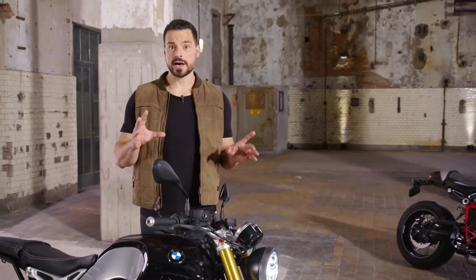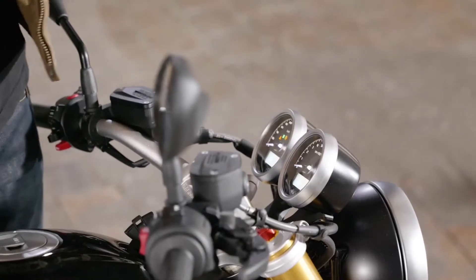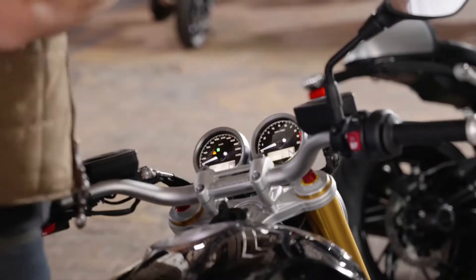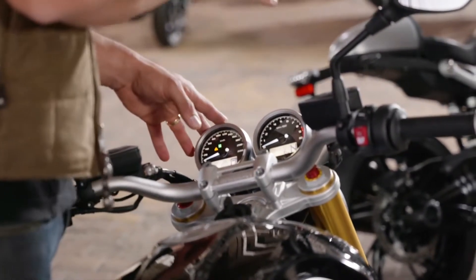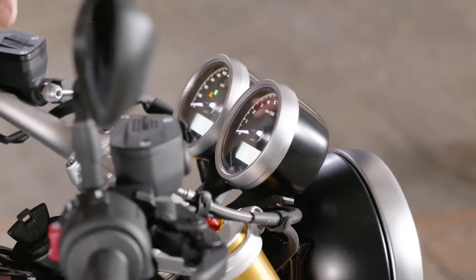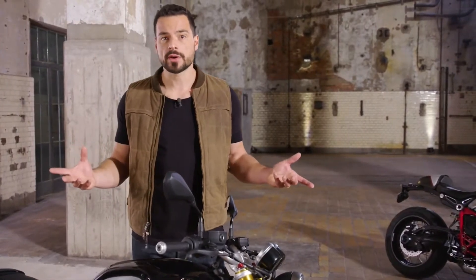Now let's have a look at the beautiful dial. It comes in a new and clean design. The R9T has a dual instrument with speedo and rev counter. Also new are the two riding modes: Rain and Road. And now coming as standard, ABS Pro including dynamic brake control for more safety when braking in leaning positions.